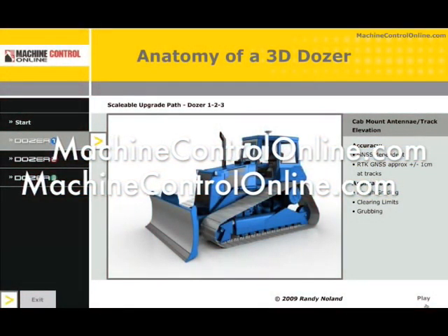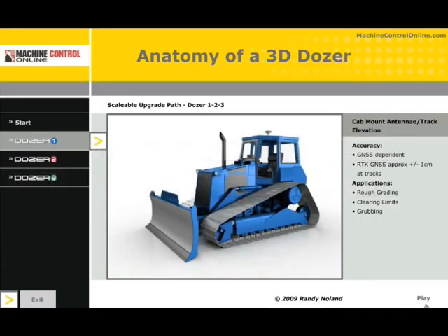Welcome to the April edition of our newsletter here at MachineControlOnline.com. I'm going to use this video as my article submission and I would like to discuss the anatomy of a 3D dozer. Now this will be elementary to a lot of people, but for most of the market, the way the dozer or machine is monitored and where the sensors are placed is still a bit of a mystery.